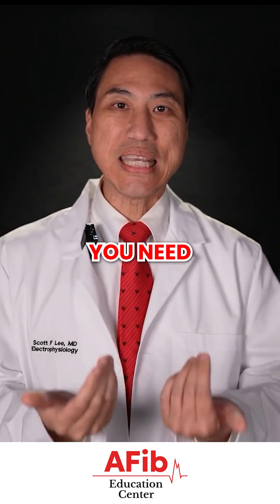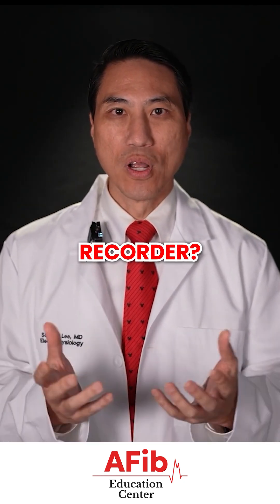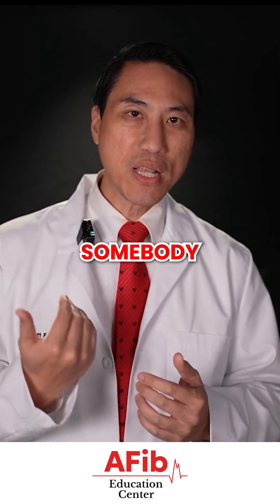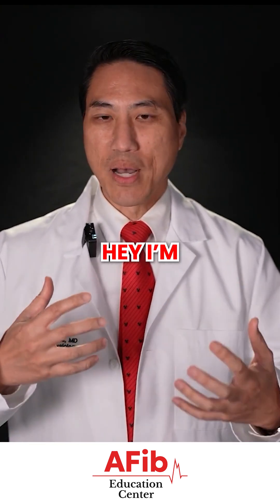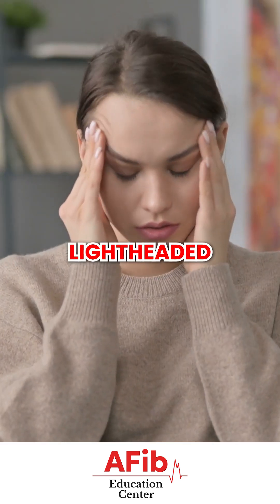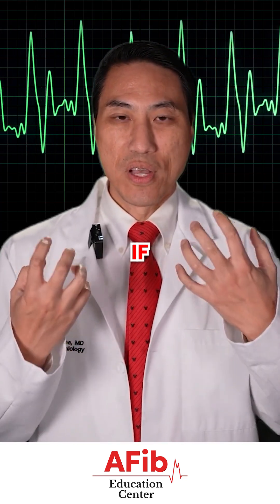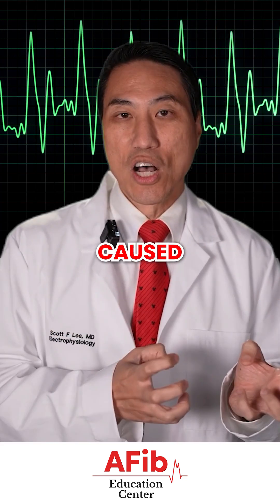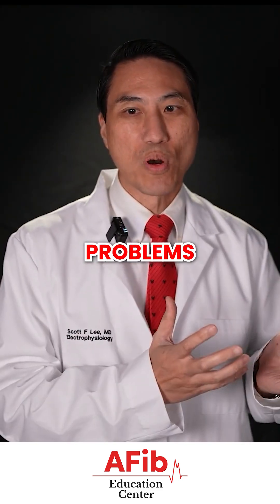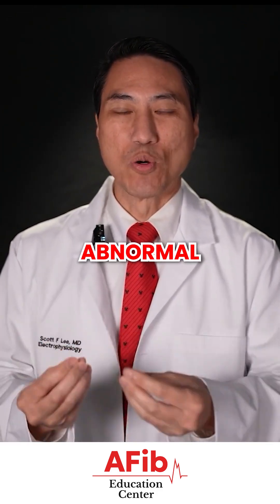Now why would you need a loop recorder? Why would anybody be talking about putting one in? A loop recorder is just a monitoring device. If somebody comes to me and says they're having some weird symptom — palpitations, lightheadedness, or passing out — and we want to determine if this is being caused by an abnormal heart rhythm problem. Abnormal heart rhythm problems cause symptoms when you're having the abnormal heart rhythm.